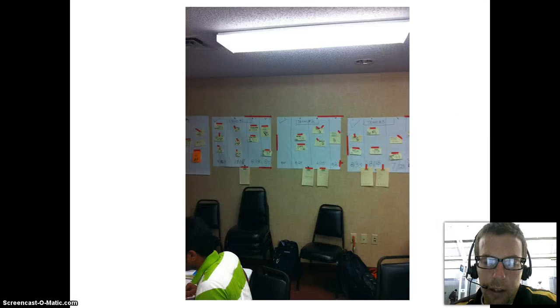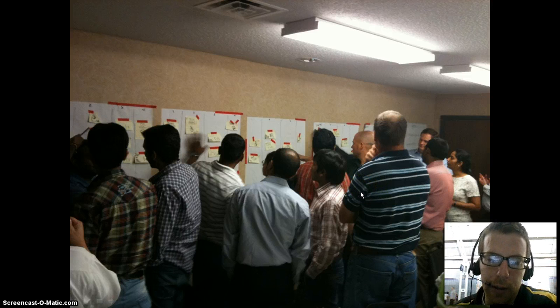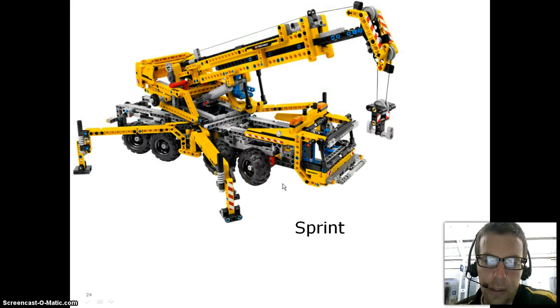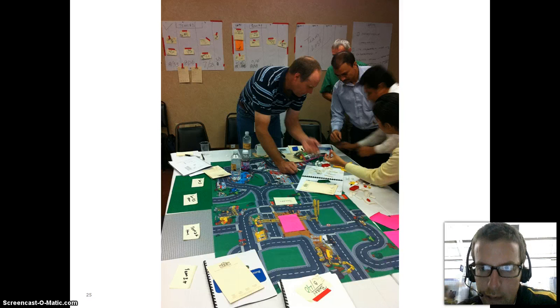Then we had to build our release plan. Each team was given four sprints. I built a backlog, they story-pointed everything, and then built those into their sprints to try to figure out how much they could get done in ten minutes. Each team was trying to figure out dependencies — one guy in the back was figuring out when the bus needed to be built because he was building the bus station. I actually let them pick off the backlog; I didn't assign any team specifically what they had to work on. Then we started sprinting.